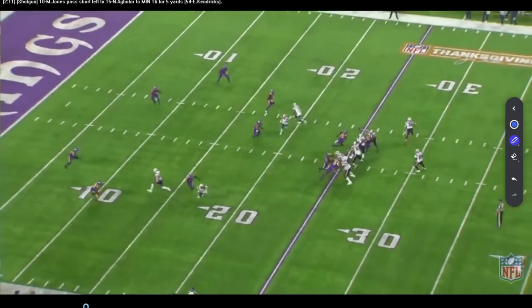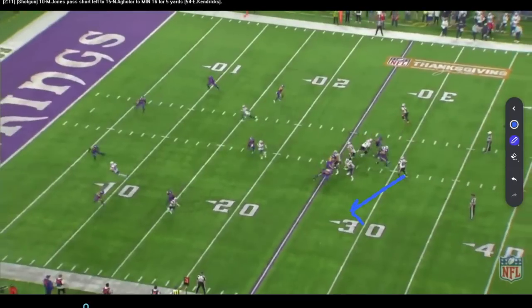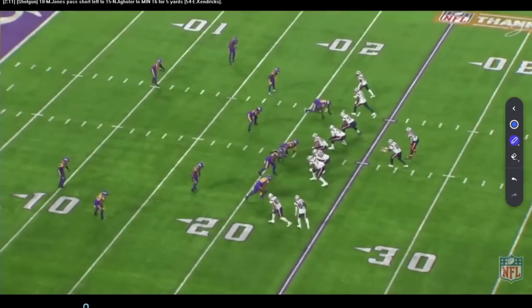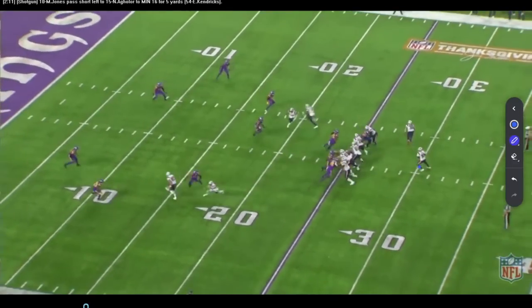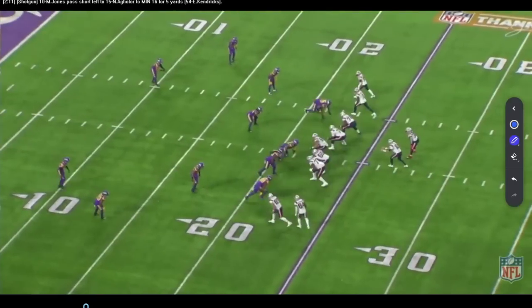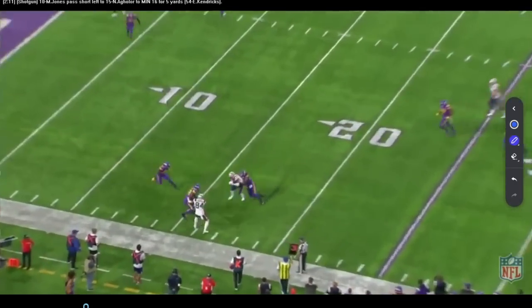Nice job by Mac Jones getting down to his shallow — next part of the progression. But I don't like his feet. His feet are going the wrong way on a short throw. The throw goes behind him but it's a nice catch. His feet should be set over the other way to throw the out. Now all he's got to do is bring his feet and eyes together, reset back to this side in front of the shallow, get the ball out in front of him. We got a chance for a better play, even though it's a nice snag. Just wish the details were cleaned up a bit — nice job working through it and getting a completion.